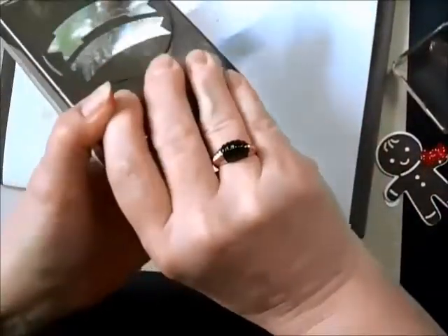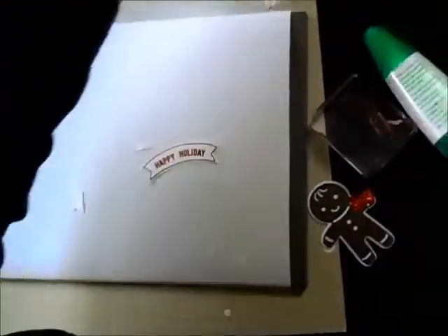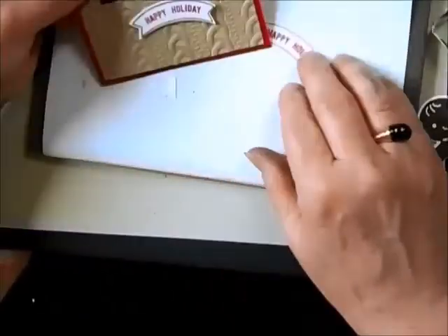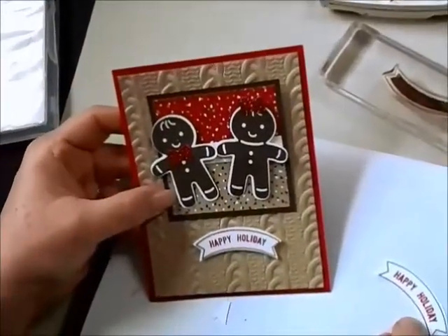There we go. I've got one here all ready to go onto my card, and I'll just pop that on with dimensionals. And voila! What a fun, fun Christmas card to send. Enjoy!